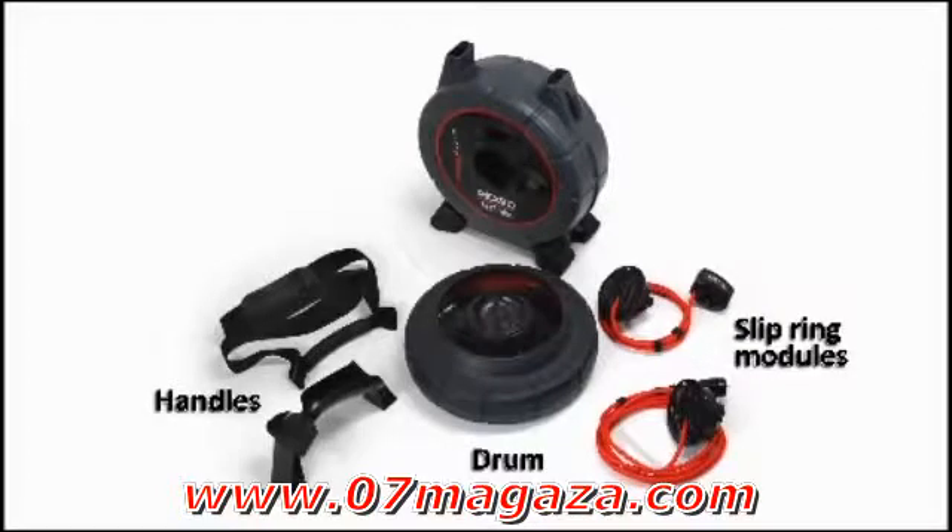The Microdrain's modular design makes it easy to remove and replace the slip ring modules, handles, and drum.